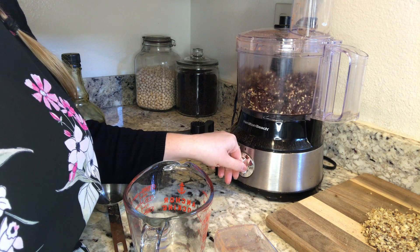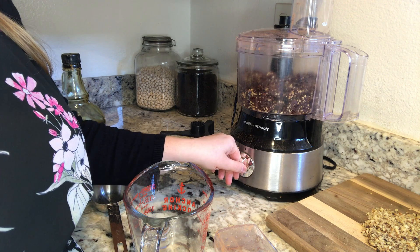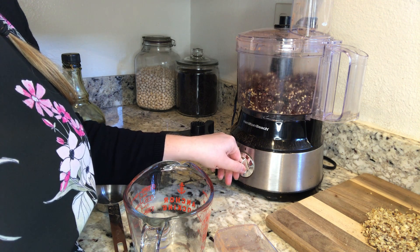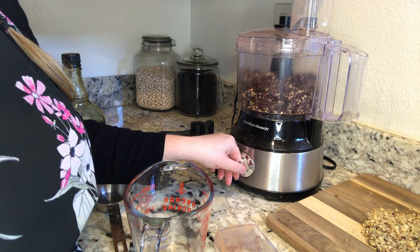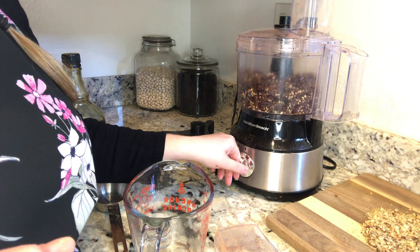We want to drizzle in that maple syrup while it's going — that's the best way to incorporate it. You see we've got chunkiness now; what we're looking for is smooth and shiny. Depending on your food processor, that's going to take 30 seconds to a minute, so bear with me while I make some more noise.